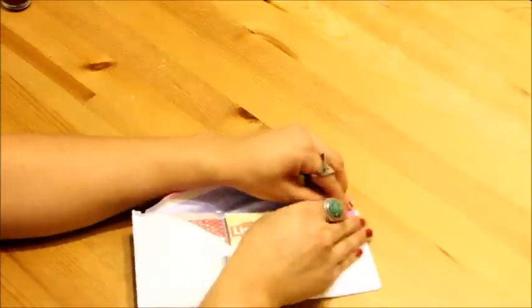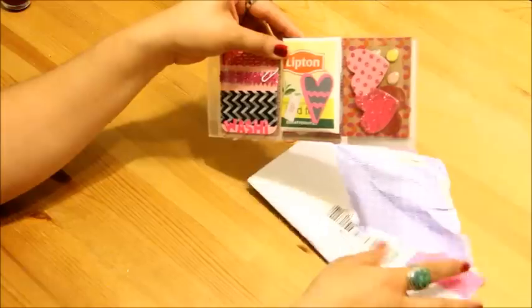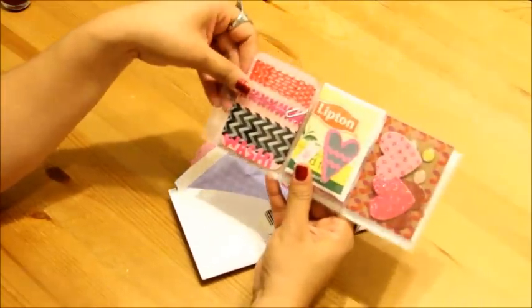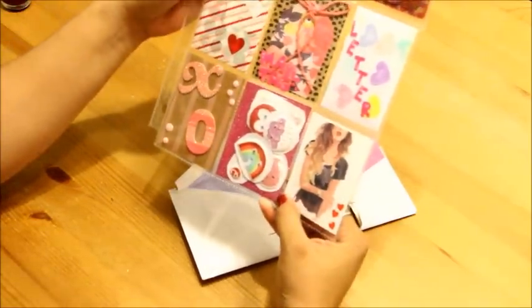Pink! I love pink. And hearts. How do you know I love pink and hearts? That's just amazing. Okay, here it is — we're going to unfold it.